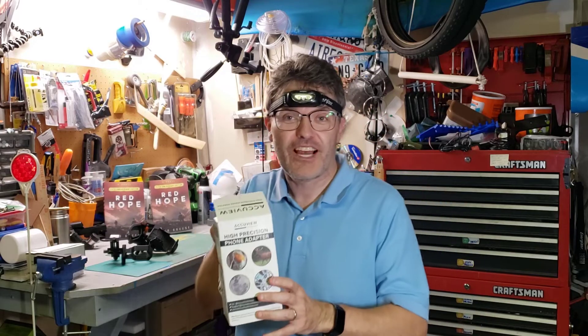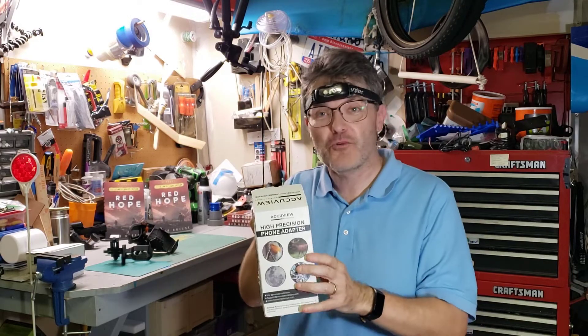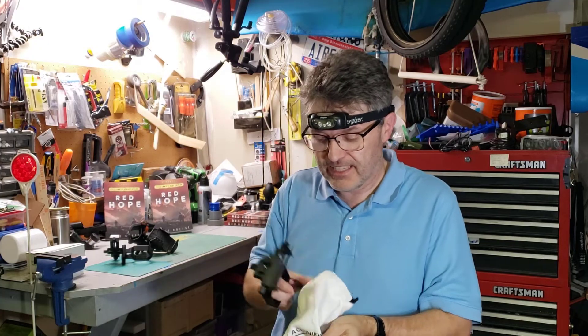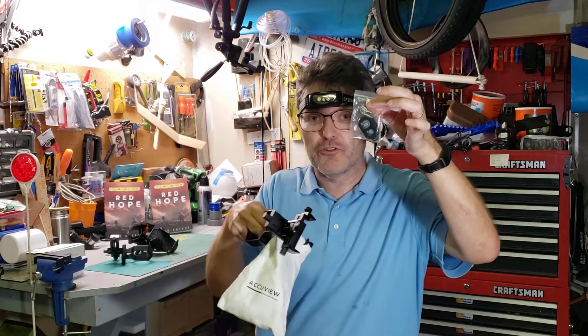Welcome back to the Reflector channel. This is the new AccuVue smartphone adapter for your telescope. It comes in a nice decorative bag, and also hidden in this bag is a wonderful Bluetooth button adapter.